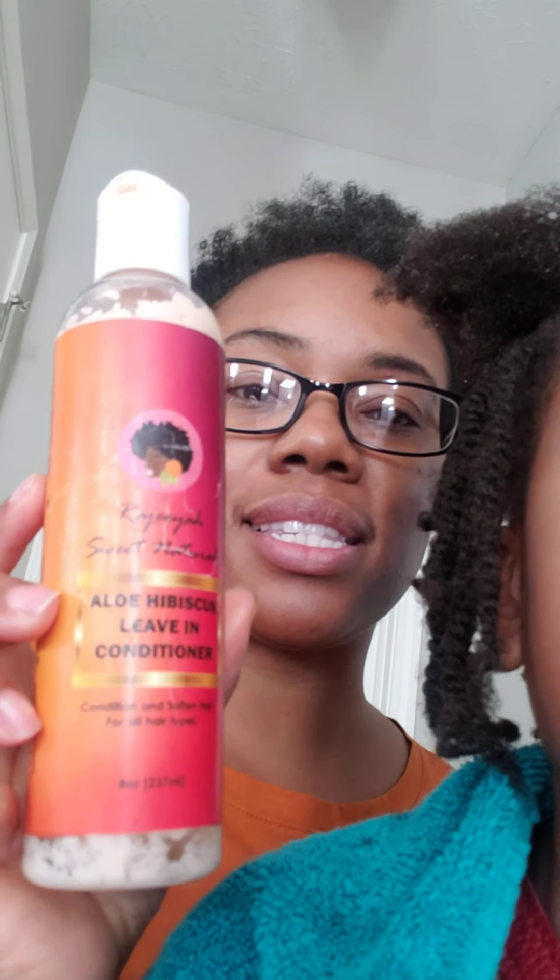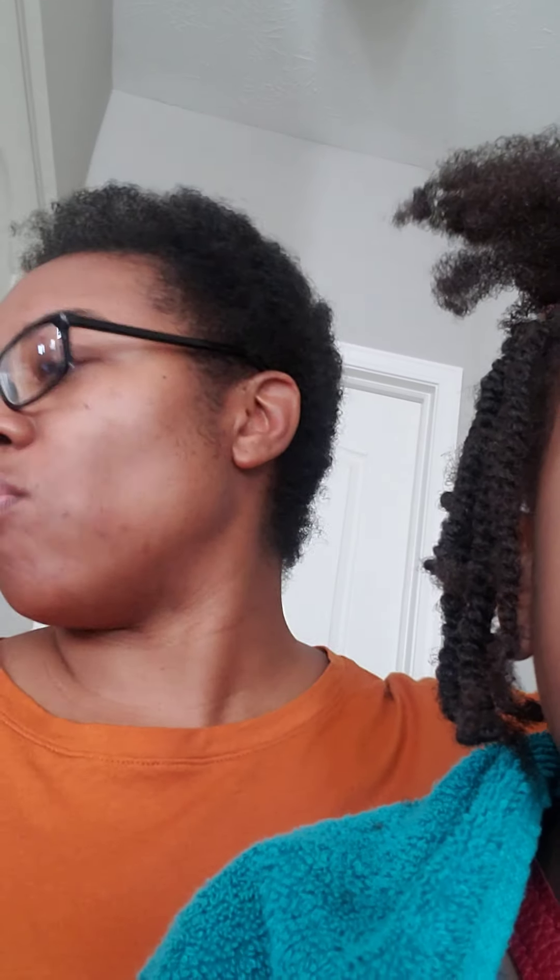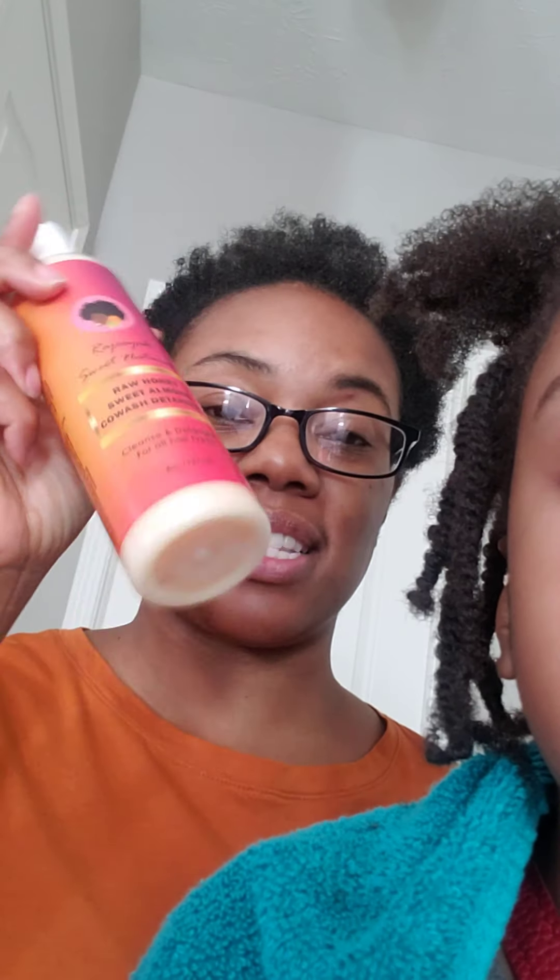Right now I am using the Aloe Hibiscus Leave-In Conditioner. Yesterday I washed my daughter's hair and we got to use the Raw Honey Sweet Almond Co-Wash Detangler — you can cleanse and detangle the hair with this product, so that is awesome.